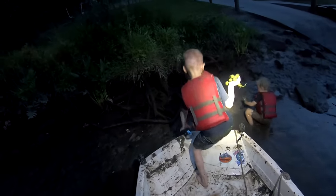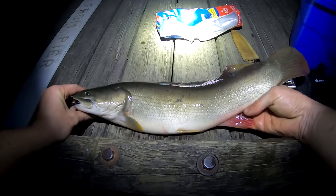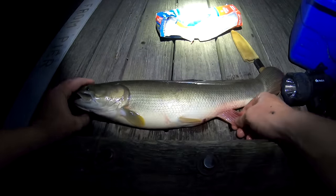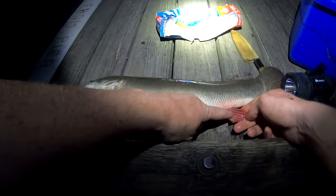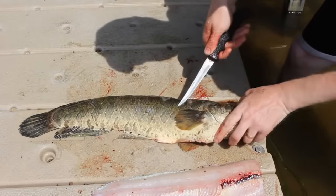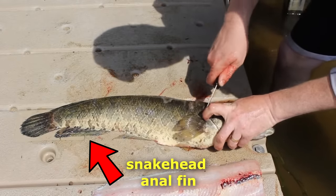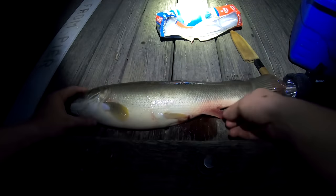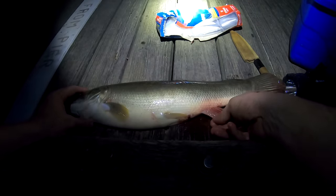Hop out, Tom. There we go guys — nice, healthy bowfin. Now a lot of people get these confused with snakeheads. If you want to know the difference, the surefire way is look at the anal fin. Bowfin have this little teeny tiny anal fin. Snakehead anal fins are kind of like the dorsal fin — they're just really long, going from here to here. So if it's got a tiny little anal fin, it's a native bowfin.